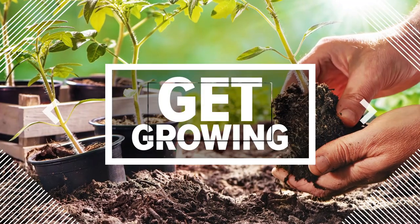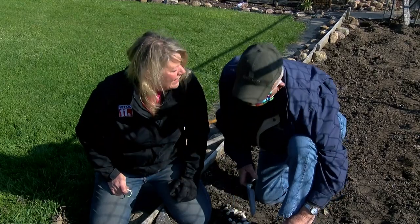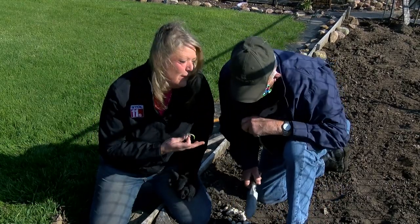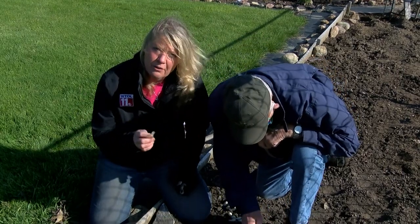One of my favorite things is to get out and grow a vegetable garden. I'm here with one of my favorite gardeners — my dad. He's part of my corn team, so this is fun to do some gardening together, get outside, and get some sunshine. I'm sure you want to grow a garden too.